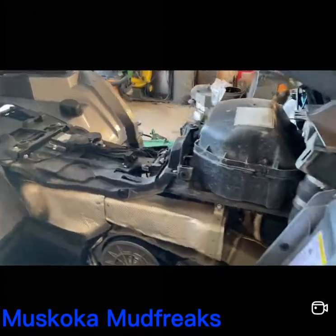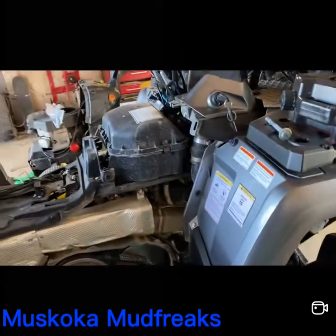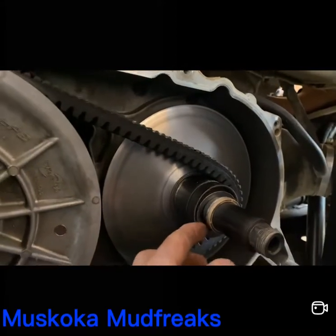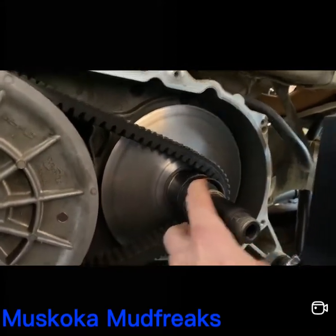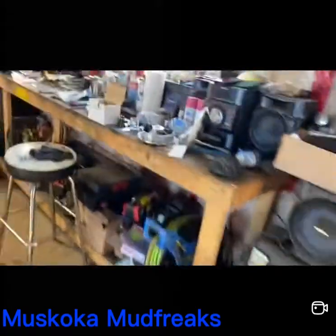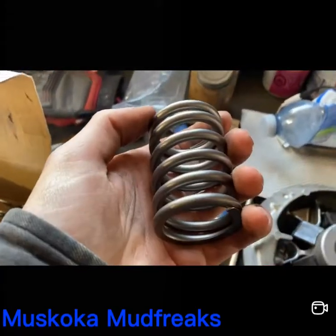Hey guys, doing some clutching here, putting that kit in that the boys from Finland sent me. Got the shim in there, goes in there. Don't mind the mess on the bench here, now I'm gonna use the spring here.